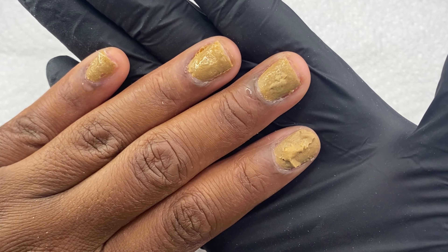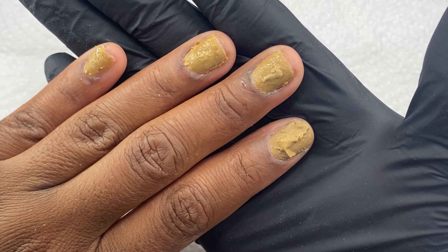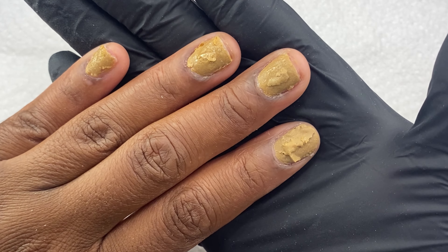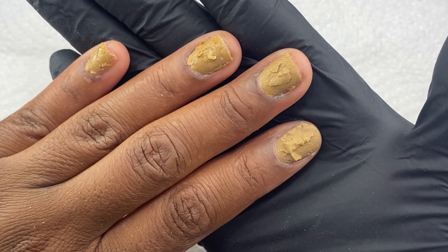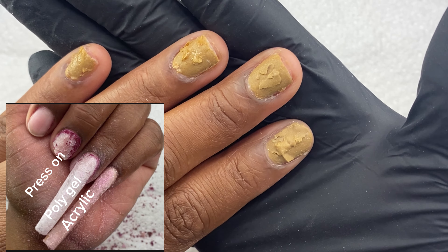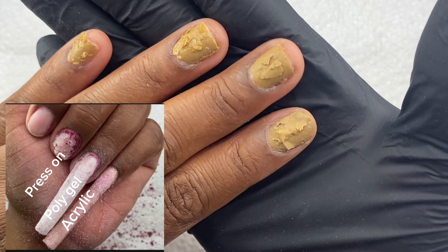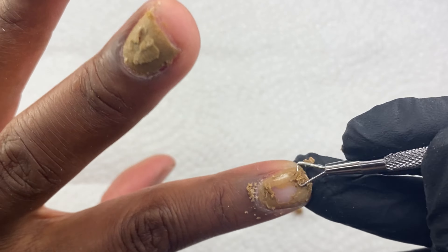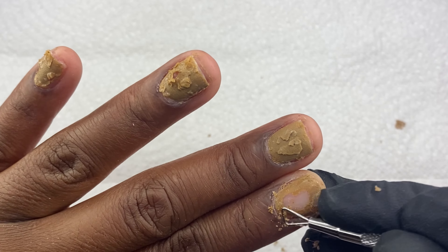Now, one thing I wanted to say — I did try this on an acrylic nail, a poly gel nail, a press-on nail, and my natural nail. It ate away at the press-on, so do not attempt to use this on a press-on nail whatsoever — it literally ate away at it and it peeled away from my natural nail. It did work on poly gel — it absolutely did. I'll insert a picture; it got most of it off, though I applied a thin layer. With acrylic, it made it kind of gummy — like how sticky and gummy it gets when you use an odorless monomer.